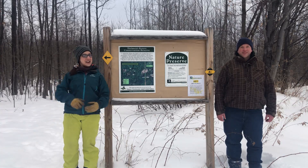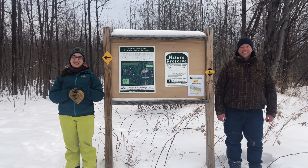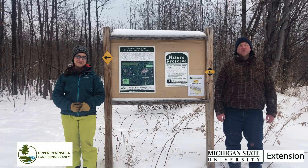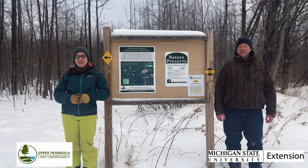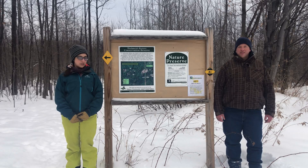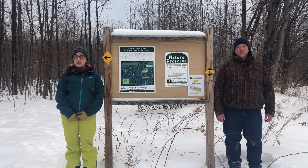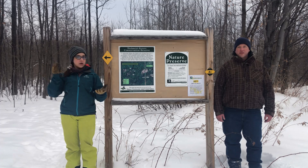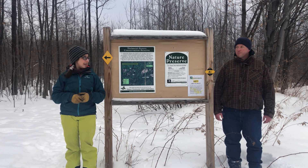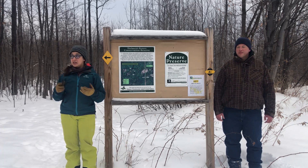Hello and welcome back to Nature Adventures with Rob and Andrea. I'm Andrea Denham with the Upper Peninsula Land Conservancy, and I'm Rob Weiner with Michigan State University Extension. We are here at the Viametti Peters Conservation Reserve, a gorgeous 123-acre preserve with about four and a half miles of trail right on the edge of Marquette and Negaunee Townships, easy to get to from Meijer. Today we're going to be talking about how to identify trees in the winter.